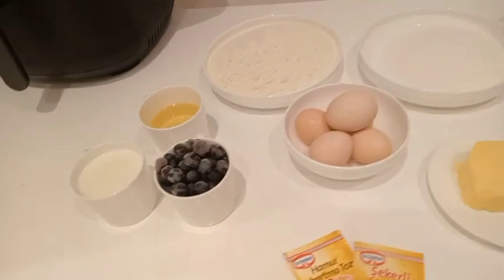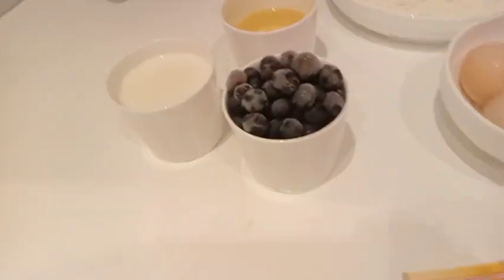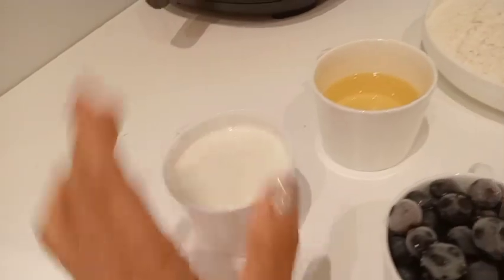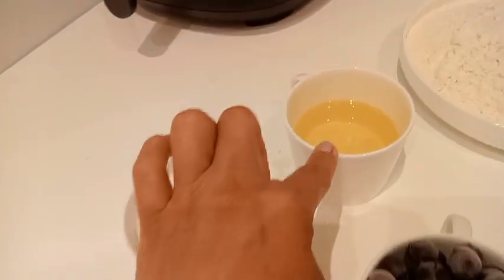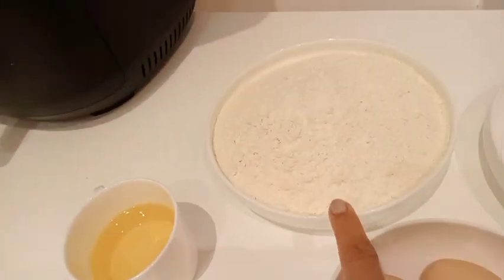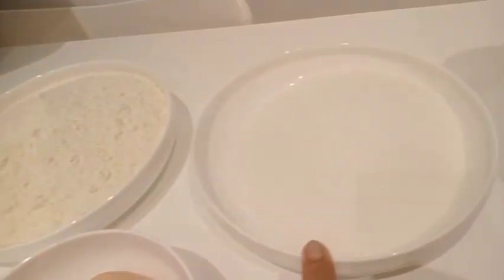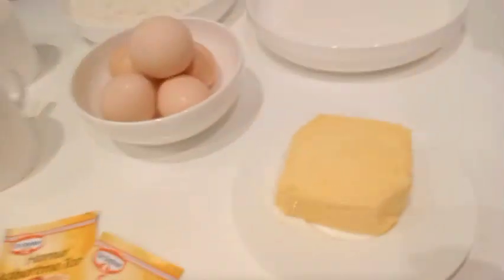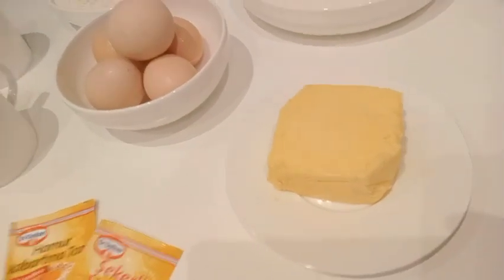Today we're going to make a blueberry cake. What you need is a cup of blueberry milk, half a cup of sunflower oil, three cups of flour, one and a half cups of sugar, five eggs, and 150 grams of butter.